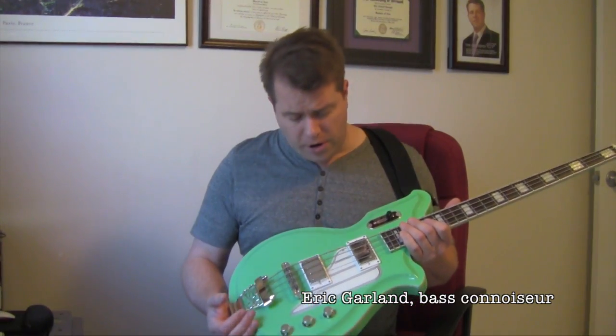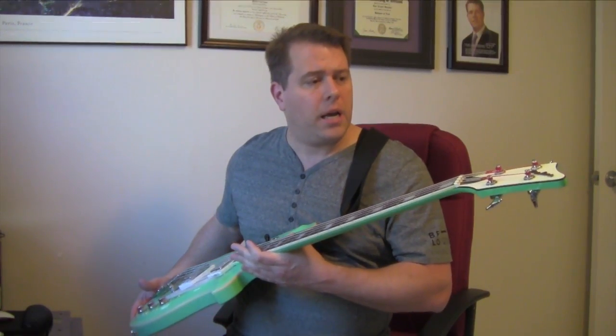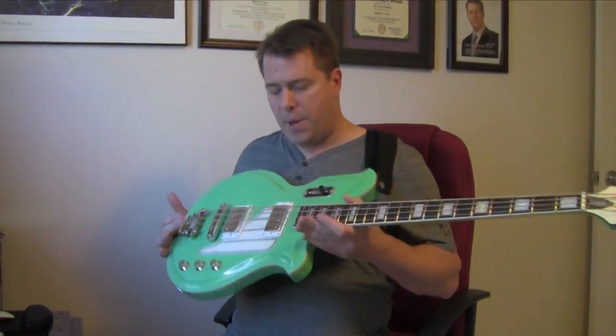Hey guys, Eric Garland here. Got a very cool new bass to show you guys. Once again, from my friends at the Eastwood Company up in Canada.